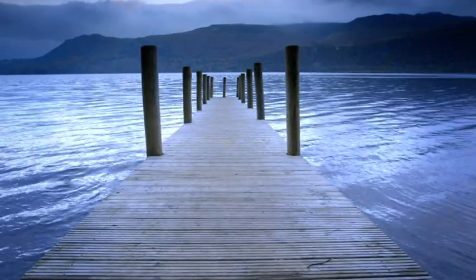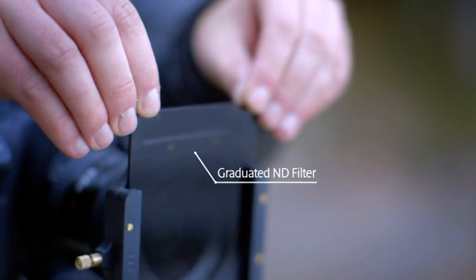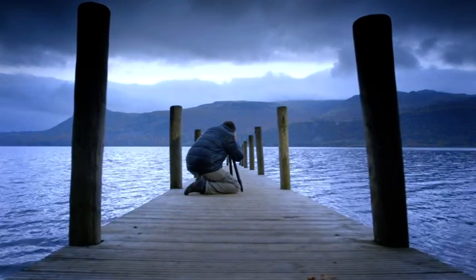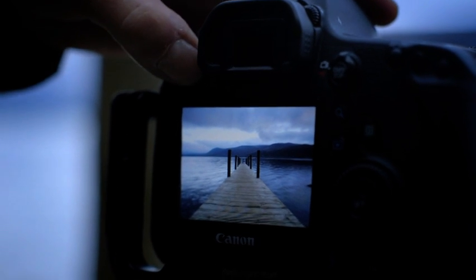So pulling me right through the seam. I'm using a graduated filter on top - this is balancing the sky with the water as well. Just a small tweak to the zoom, press the button, and there we have it.